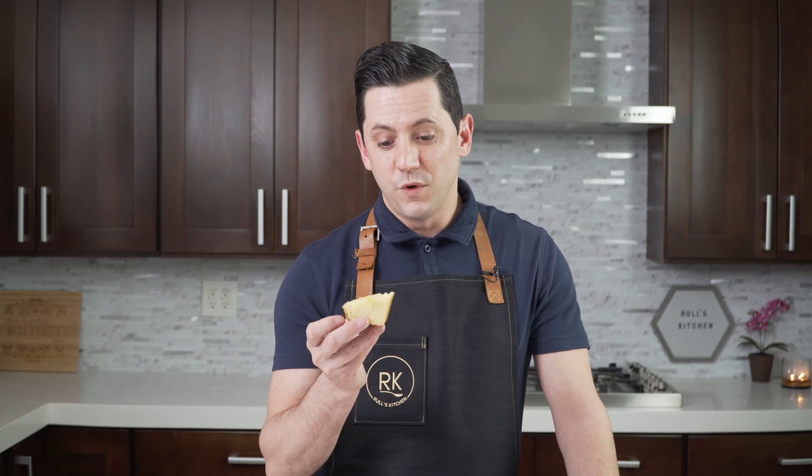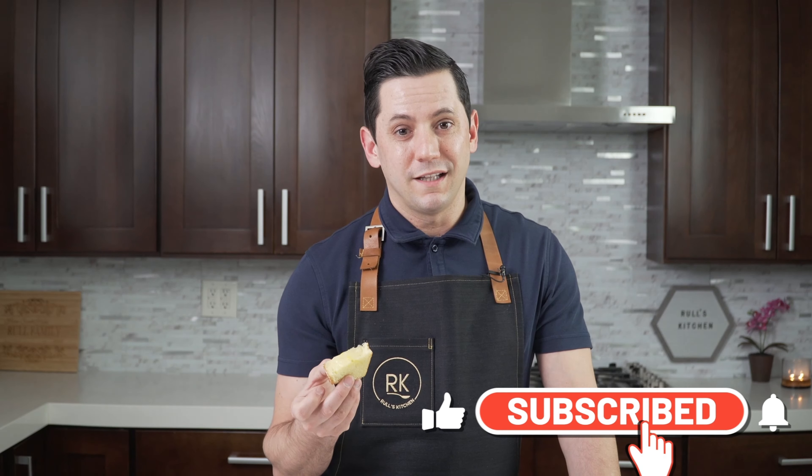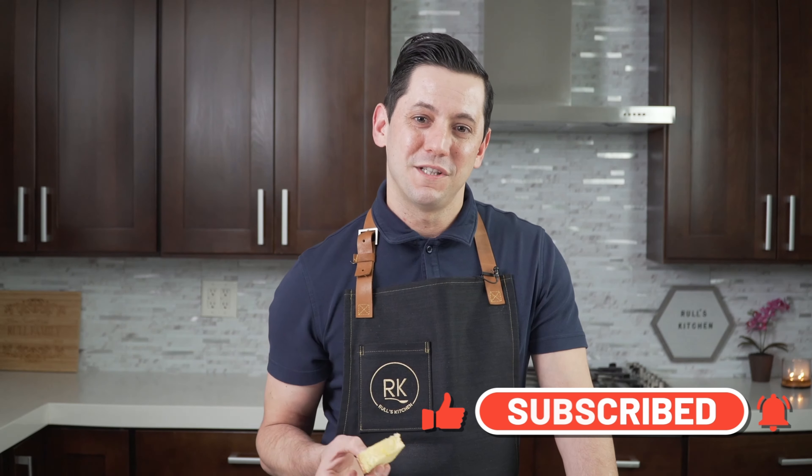This is a bomb recipe, one of a kind — a really moist lemon pound cake. If you like this video, do not forget to subscribe and hit the little bell so you can be notified of each and every single recipe. Until then, au revoir and see you next time in Rulles Kitchen. Bye!